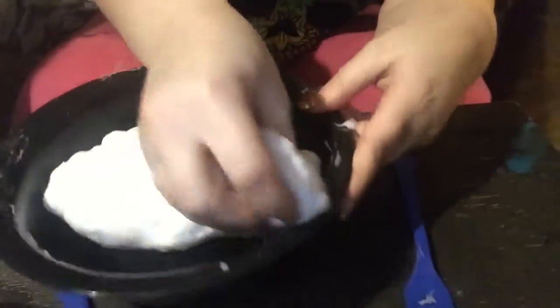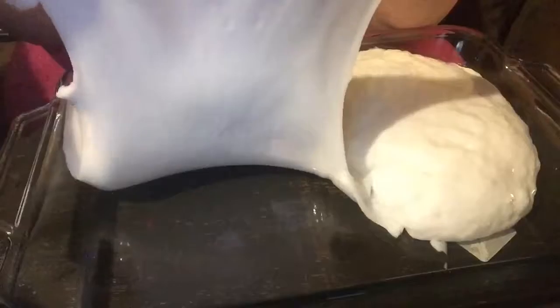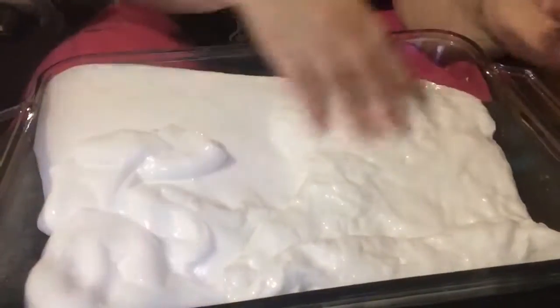I always put mine in this container and let it sit overnight before I add anything else. I've let it sit for up to four days before actually messing with it and it's completely fine. Here's the one that I made previously — this one kind of breaks apart a little bit easier than that one. I'm not sure if this is the difference in ingredients or what, but that one kind of tends to not stretch as much.